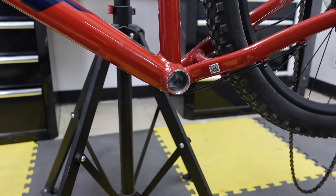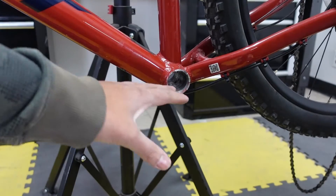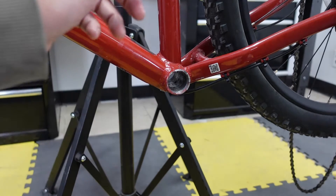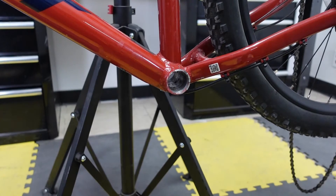The first step is to take out your bottom bracket, your crank arms, and your cranks. On this bike I've already done it, but if you need to know how to do that I'll put the video on the top. The process will be a little bit different if you are removing a press fit bottom bracket as opposed to a threaded bottom bracket — I'll put the video for both of them on the top for you.